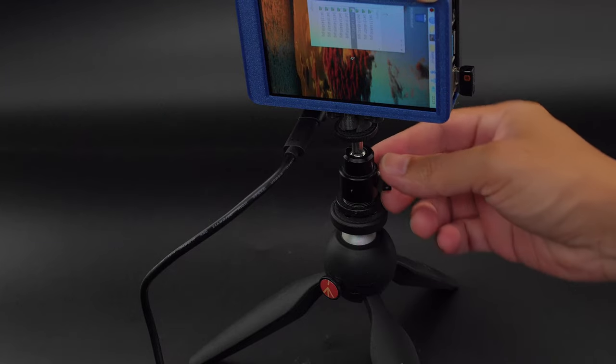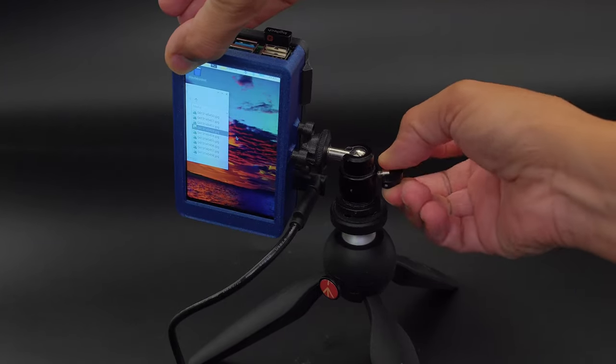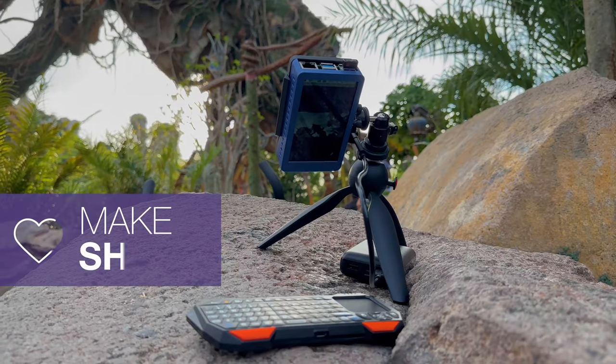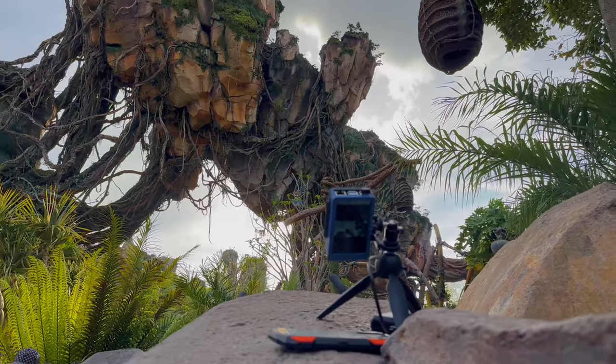This tilt ball head makes a nice addition to a mini tripod and allows you to position the camera at different angles. We hope this inspires you to check out the new camera module from Raspberry Pi for making your own time-lapse rig.